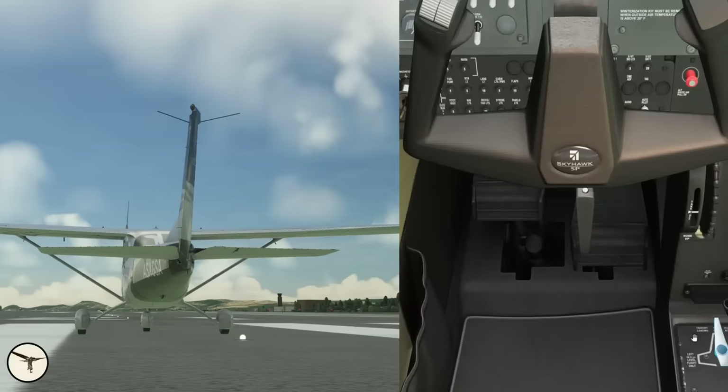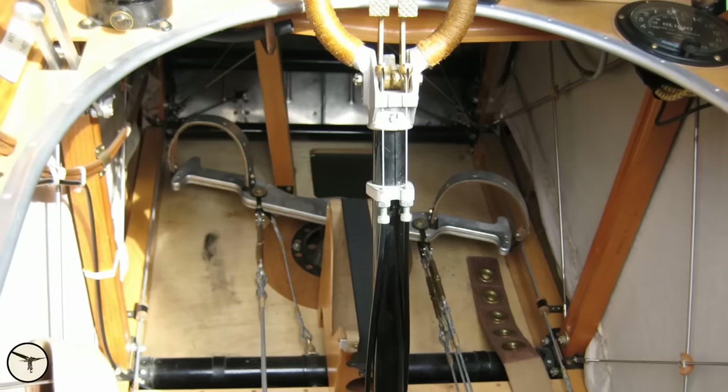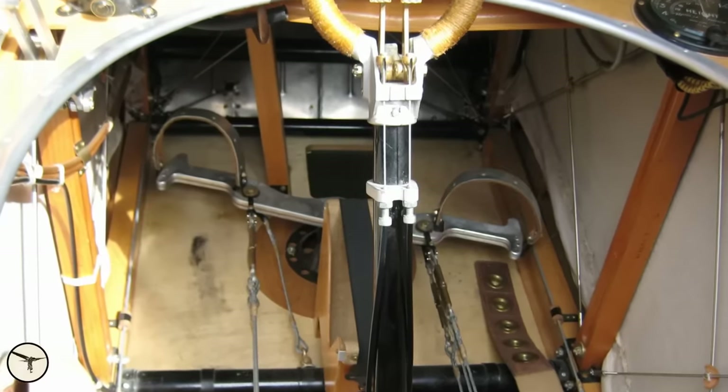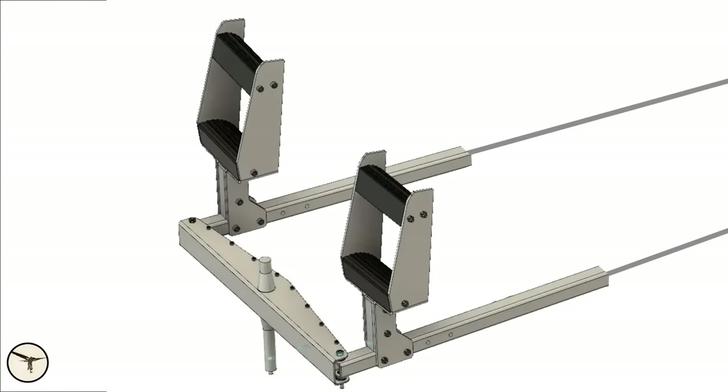The rudder is used for directional control during take-off and landing, and to counteract side-slip in flight. You can also use the rudder to create a side-slip. In the early days, the rudder was controlled with a simple bar with wires connected to the rudder. Later on, rods with rudder pedals were attached to the bar.